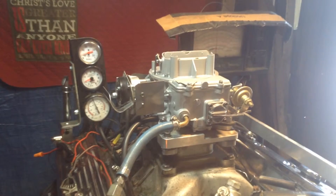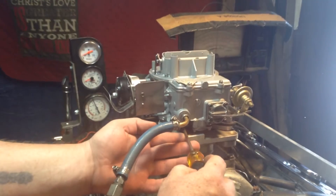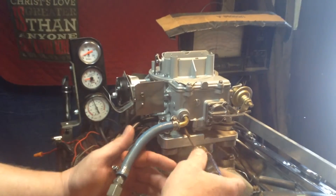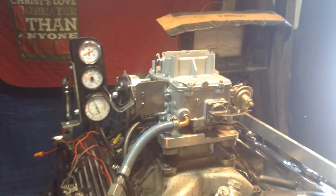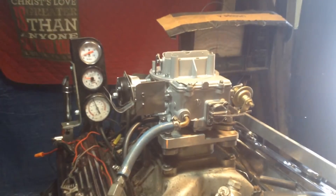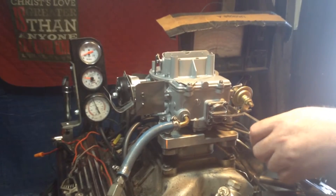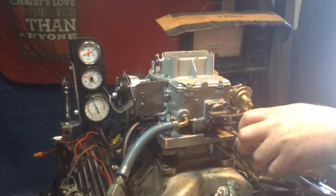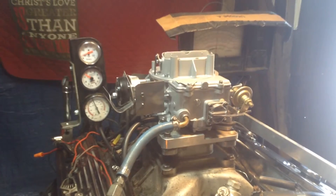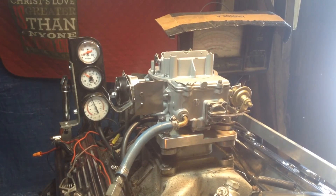Alright, sounds good to me. We'll make a couple of adjustments here and we'll get the bill to you. Get the video out to you, so that you can get this paid for and get it back out onto your truck. Alright, man. Once again, carburetorsandmore.com, 832-221-4007.